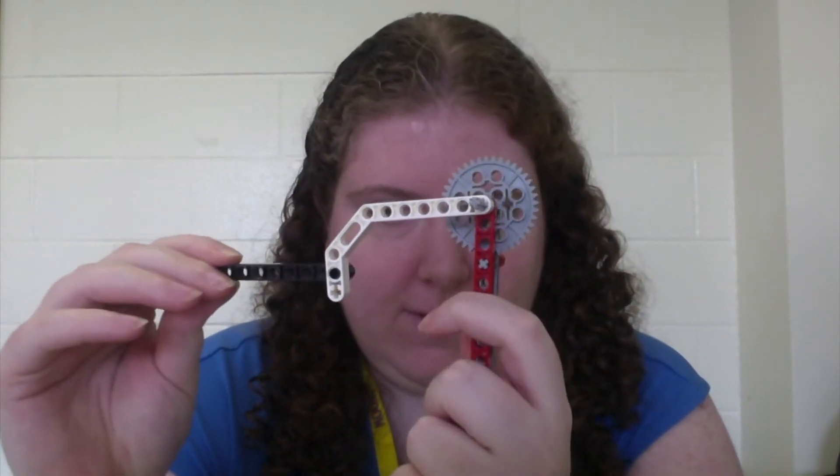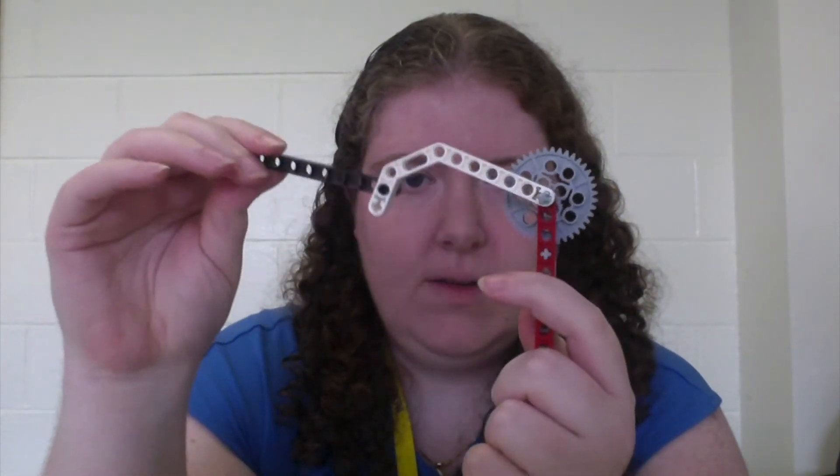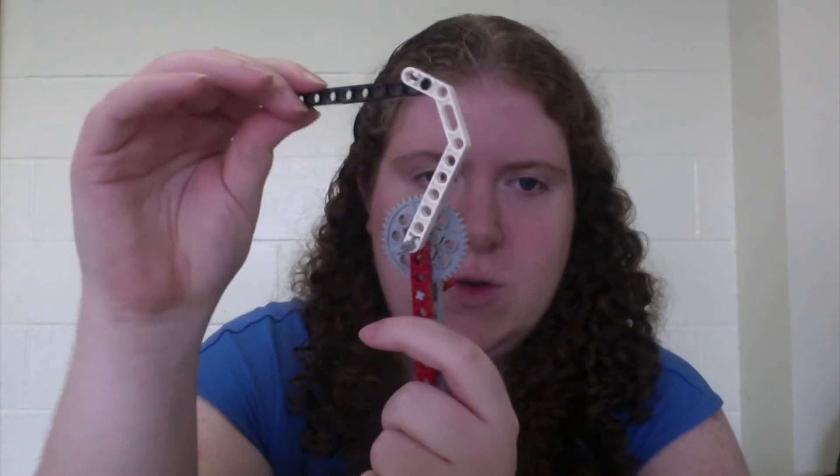In a similar vein to the single jointed arm, you have a double jointed arm. In a double jointed arm, one link is fixed and then two more links are connected through revolute joints.